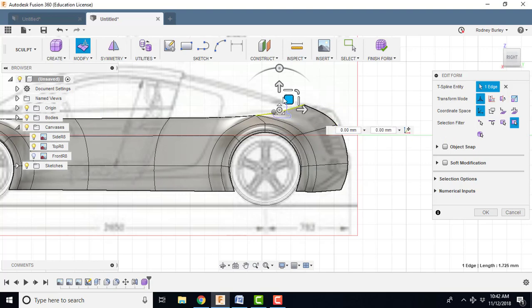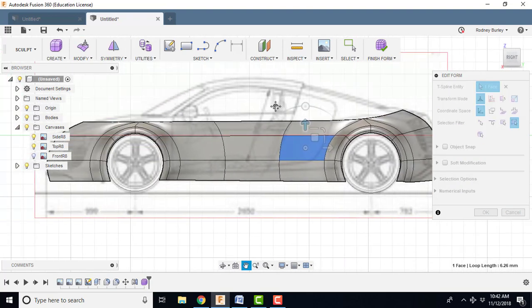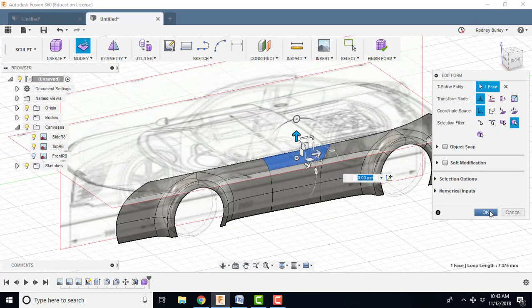Right click that edge here, same thing, bring it up. Now you can change the angles and all the rest of it. Right click, roll the model over here, and click OK.